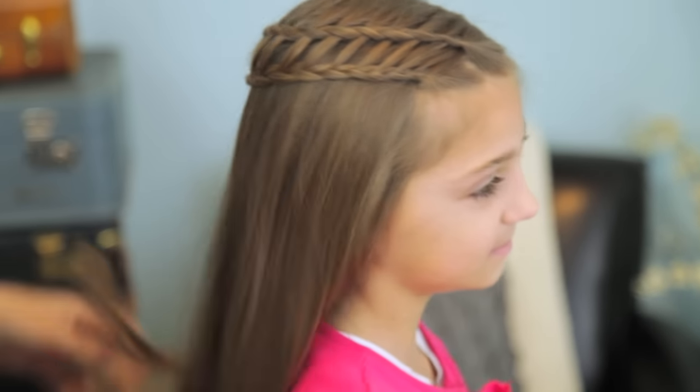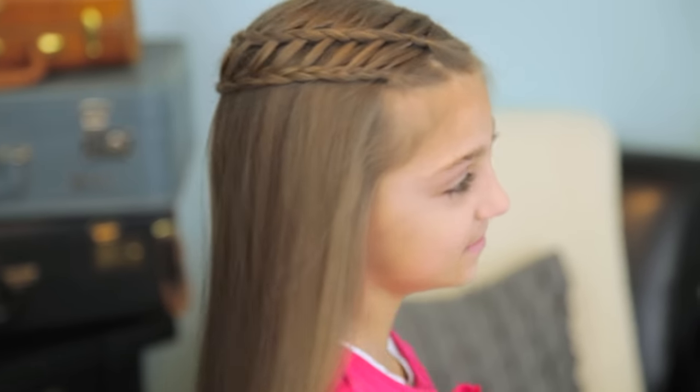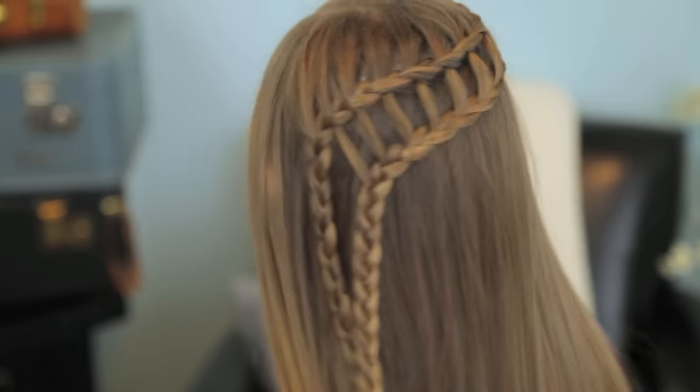So here it is — we'll do the whole spin. Are you ready to spin? We hope you guys enjoy this hairstyle as much as we do.